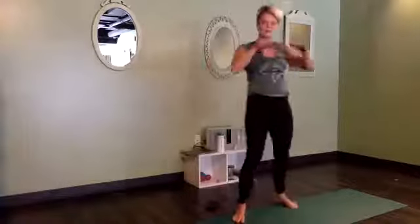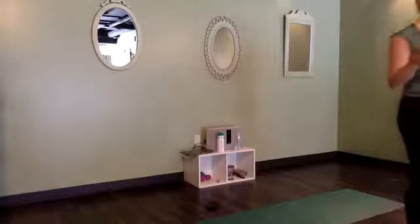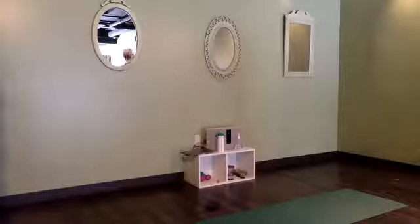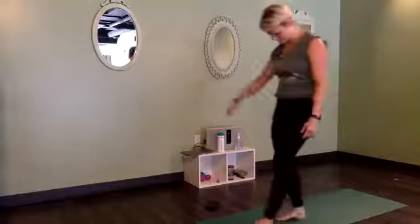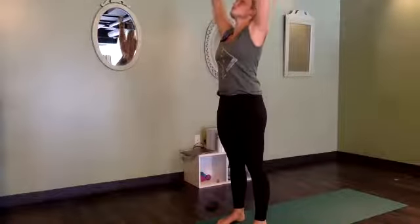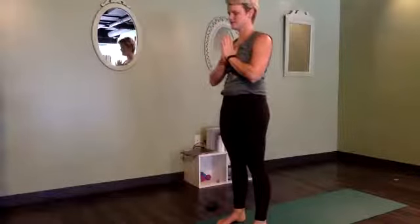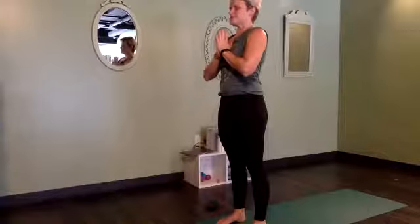Halfway lift — flat back, holding right there. Make sure your back is as flat as you can possibly get it; that means reaching your heart forward. Looking out past the front edge of your mat, legs working toward straight so we really feel this as a hips and hamstring stretch. One more breath here, then exhale, forward fold, soften everything. On an inhale, round up to standing — reach the arms out and up, look up, and then exhale, hands to heart.